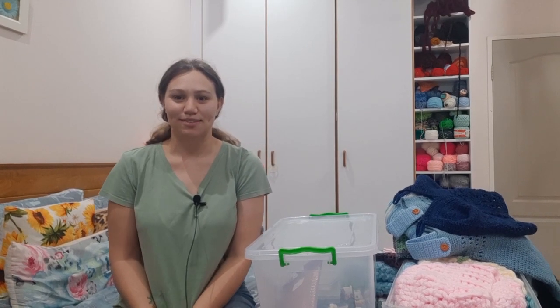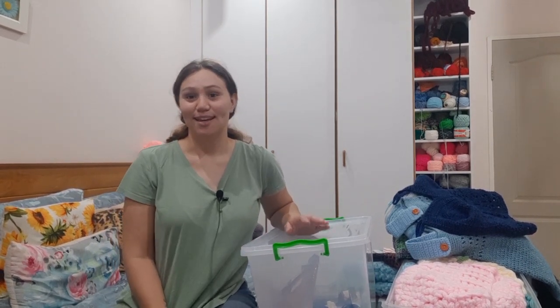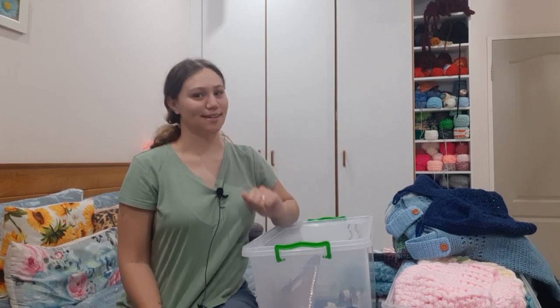Hi everyone, it's Tasman here from Tasman's Crochet Creations and in today's video I'll be going through everything I made in 2022. Okay, let's get started.